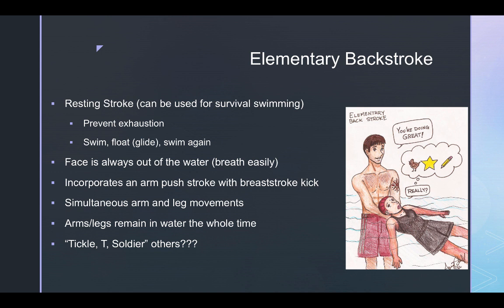Some of you may remember learning this stroke with cue phrases like 'tickle-T-soldier' or 'chicken-star-pencil.' There are many variations — monkey-T-rocket, chicken-airplane-pencil, tickle-T-touch — a ton of variations of cue words used for children to remind them what to do and to give them a mental image of what their body position should look like.